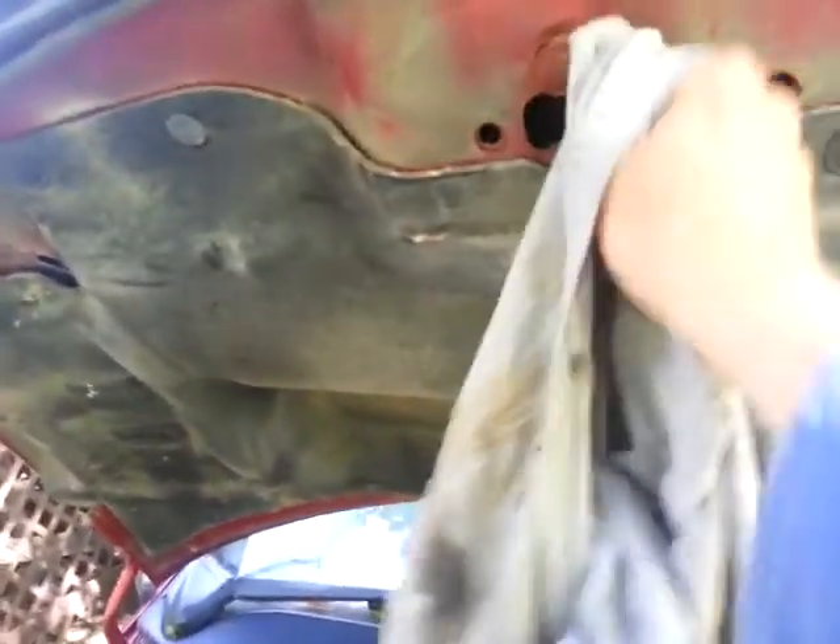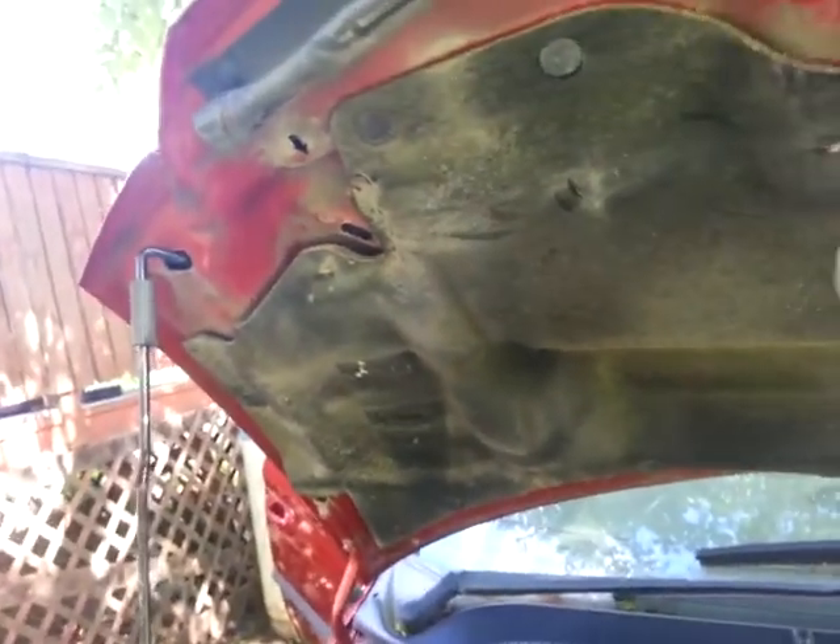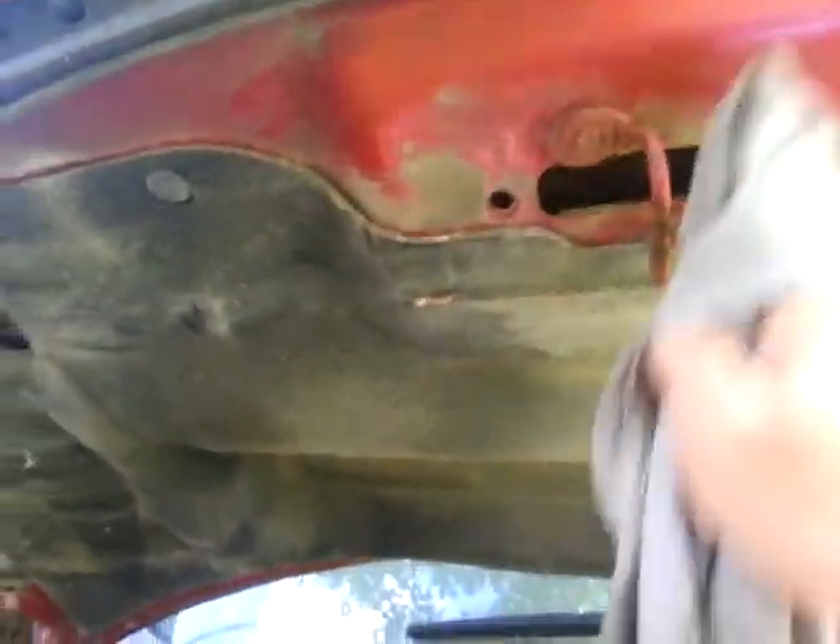Just do whatever you gotta do. Again, it doesn't have to be a show car, but what you're doing is trying to get the worst off. It also allows you to inspect it — like for example, a little rust right here.